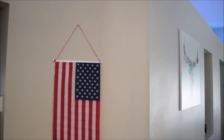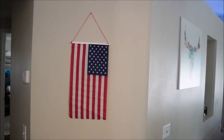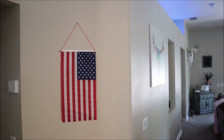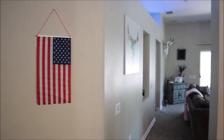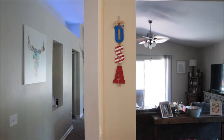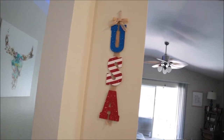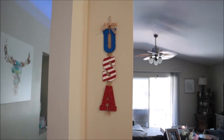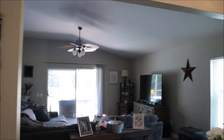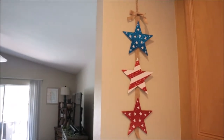Just over here on this wall I have this Dollar Tree flag — very simple. It covers a lot of this wall, that's why I stuck it there. Coming over here into the kitchen, I have a USA sign that I also got from the Dollar Tree. It has some burlap detail which I love. And then same on this side over here, another one of the burlap signs from the Dollar Tree — this one has stars.